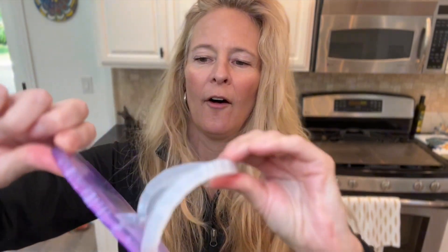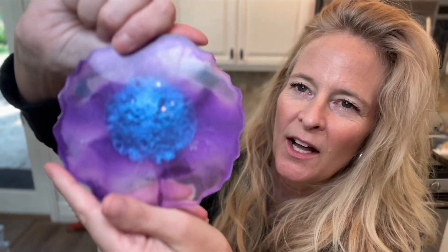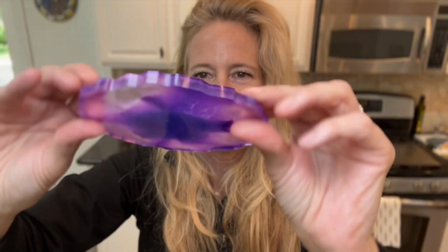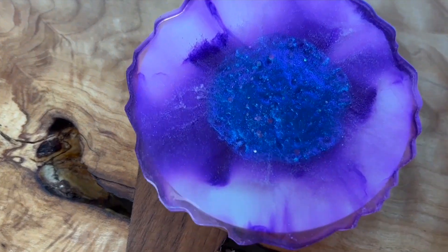Let's reveal it! Resin and these gorgeous colors — here we go. Oh, how pretty! Wow, that's that blue we took from that other pour. Oh yeah, that is gorgeous!